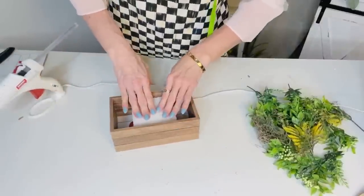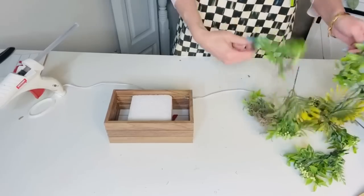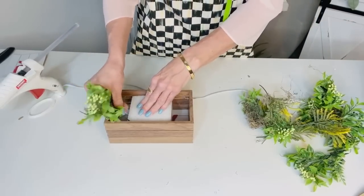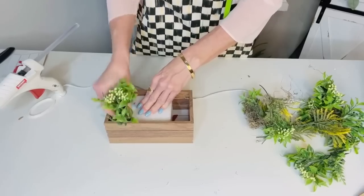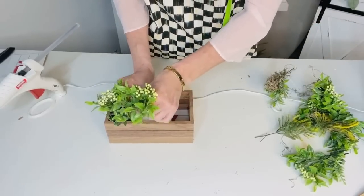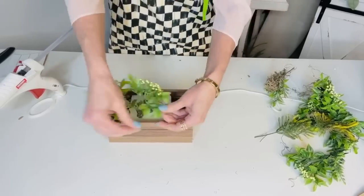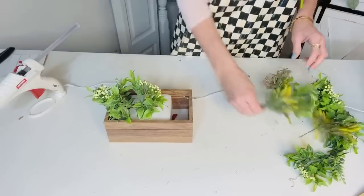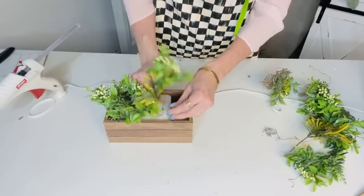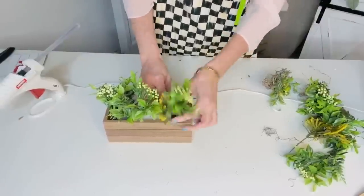The next thing I want to do is add in some styrofoam. I added a little dab of hot glue and popped some styrofoam into my little faux wooden planter box. Now I'm going to use these pretty greenery pieces and just pop them in here to create a beautiful little green floral box. You guys can use pretty much any florals or greenery — I found these last season at Dollar Tree and I think they're so pretty. I've actually reused them in so many different projects that I've shared with you guys.